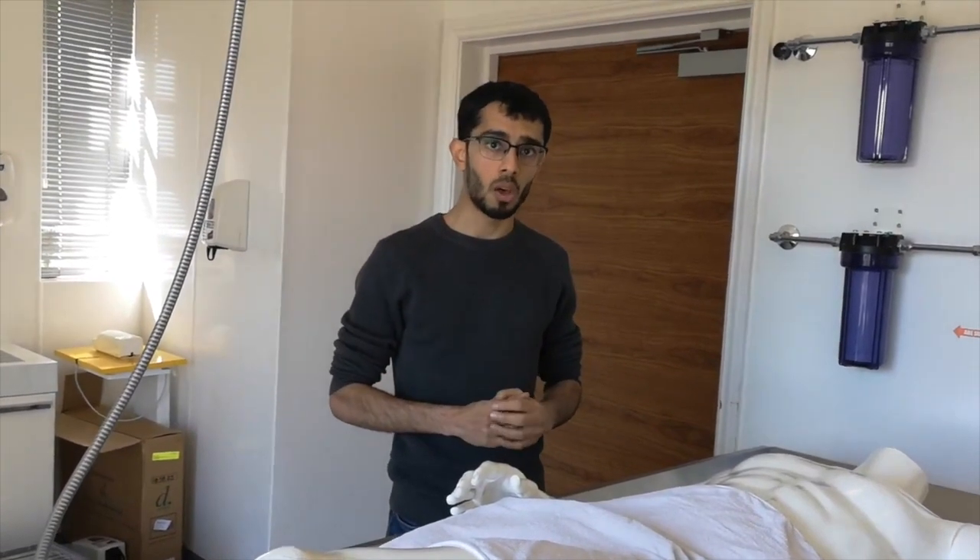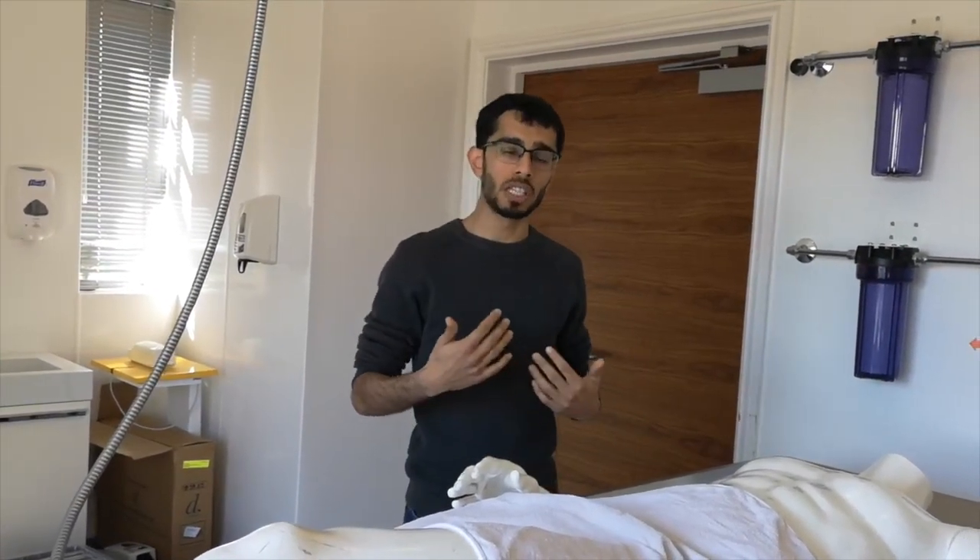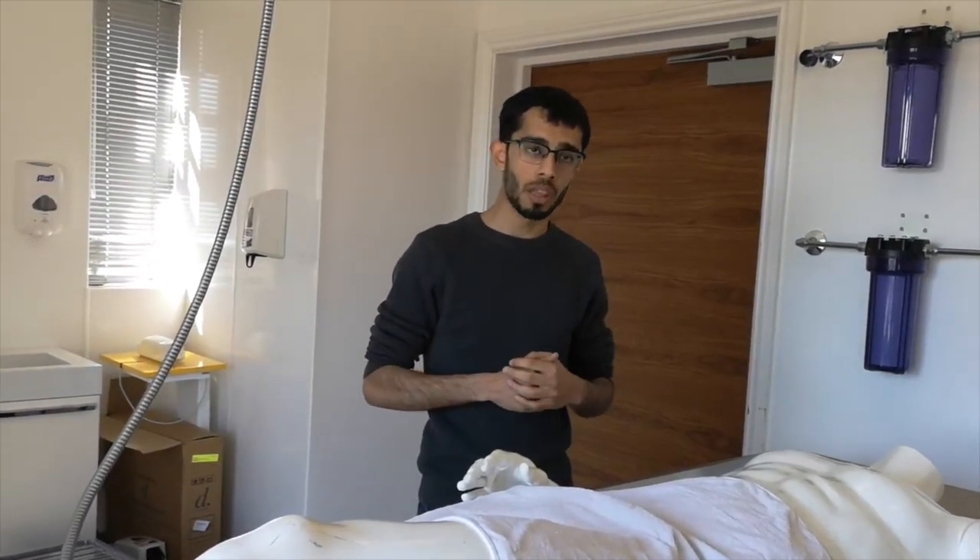Once PPE is worn and we are in the gusul room, we can be closer than two metres apart from each other so that we are able to perform the gusul. Looking at the dead body itself, the body will have a surgical mask on. There may also be cotton wool in the nostrils and the mouth to reduce the risk of any air escaping from the dead body.